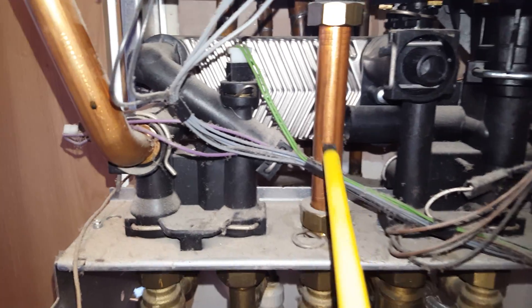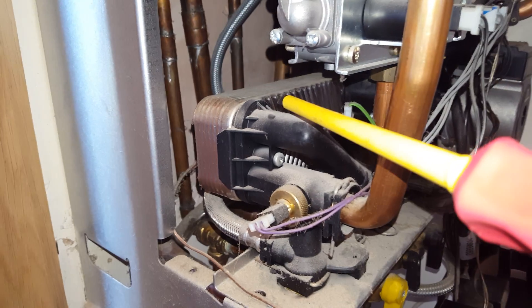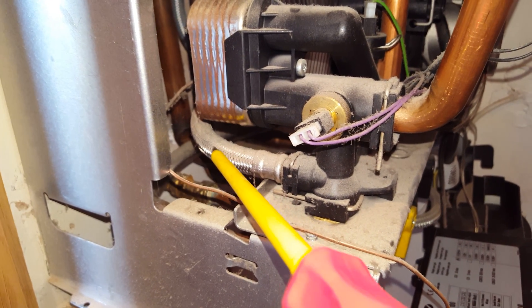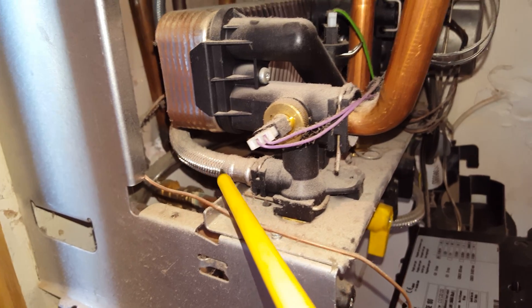At the back there you've got the hot water heat exchanger — we can see it better from the side here. This pipe goes up to the expansion vessel; they can get blocked and cause the boiler to over-pressurise.